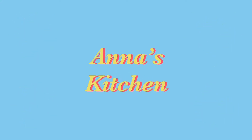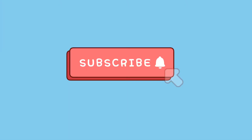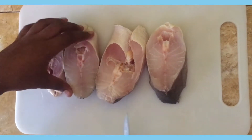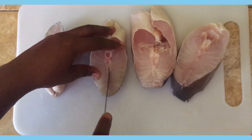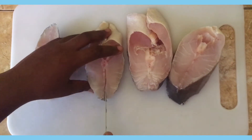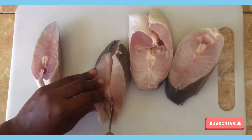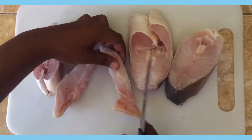Hi guys, welcome back to my YouTube channel, Anna's Kitchen. For today's video we'll be doing crispy fried fish. Starting off I'm going to debone the fish — I'm using sliced fish for this, but you can use a fish fillet or any type of fish you have.